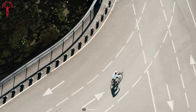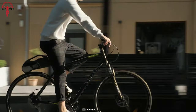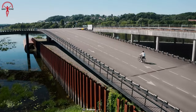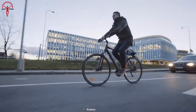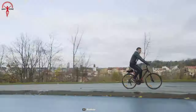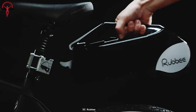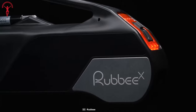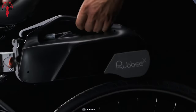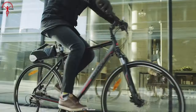And if you're feeling particularly daring, just switch to power mode and let the Ruby X take you on a wild ride through the off-roads. It's like being in an action movie, except the only explosions are the ones happening in your mind as you cruise past all the mortals on their boring old non-electric bikes. So what are you waiting for? Enjoy the Ruby X revolution and feel like a superhero every time you hit the road.